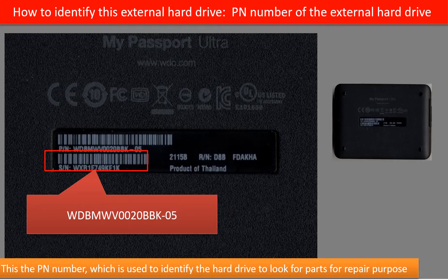Every hard drive should have a model number to identify it. But for this kind of external hard drive, there is no model number on the outside of the enclosure. So how can we identify this kind of external hard drive to look for parts for repair purpose? On the back of the enclosure, there is a PN number. We can use this PN number to identify this kind of external hard drive to look for parts for repair purpose.